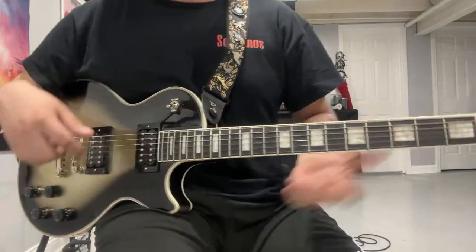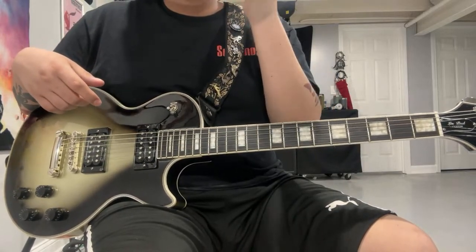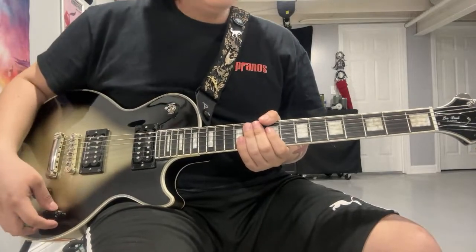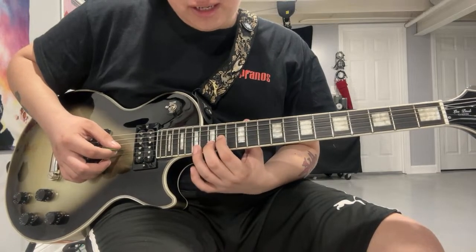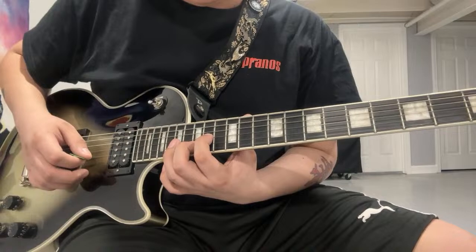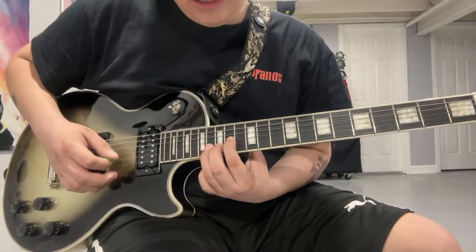The next part is a little bit hard for me to explain because I play it differently than he does, and I've seen a lot of people play it different ways too — it sounds pretty close though. He does 14 on your G string and 15 on your B string. Then 17.